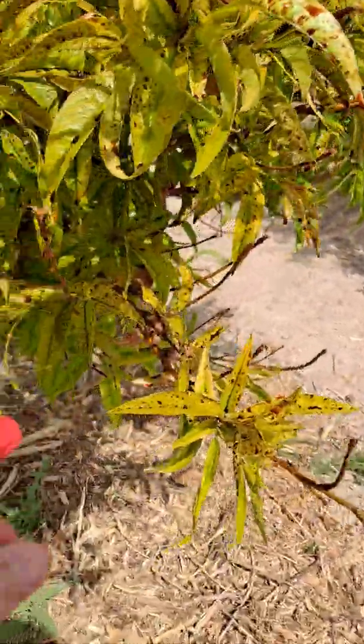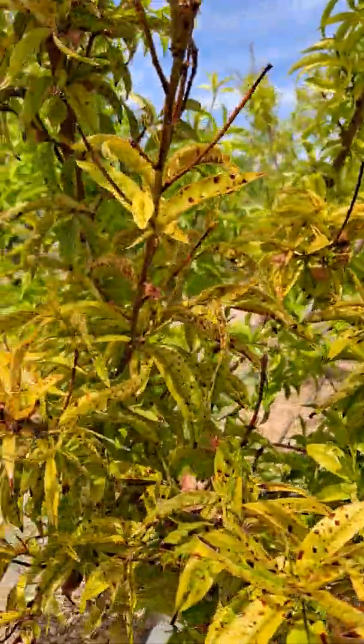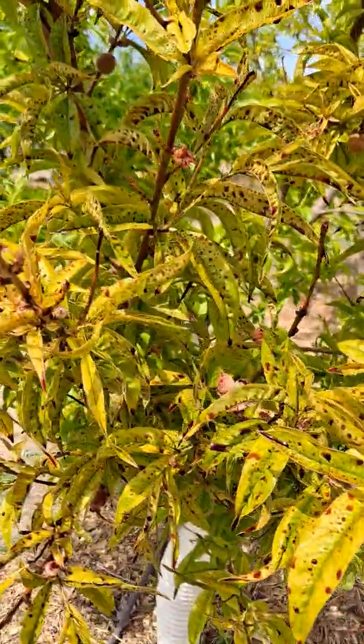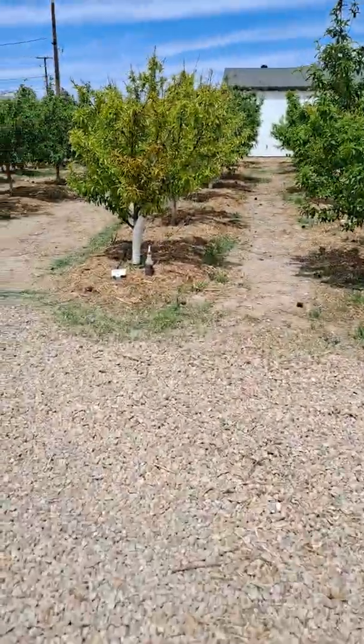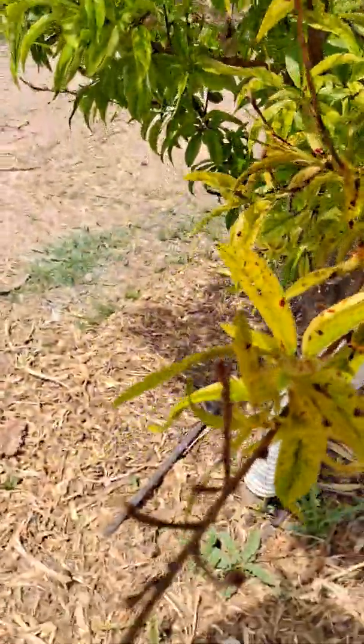So now that I'm done spraying this branch with iron to the point of runoff — in other words, I want to put enough of the water-fertilizer mixture on this so that the solution will drip from the tree. Now I'll use a piece of nursery tape to mark that branch so I can find it again. It's important, because if it doesn't work, you'll come back out here and wonder which branch you sprayed.